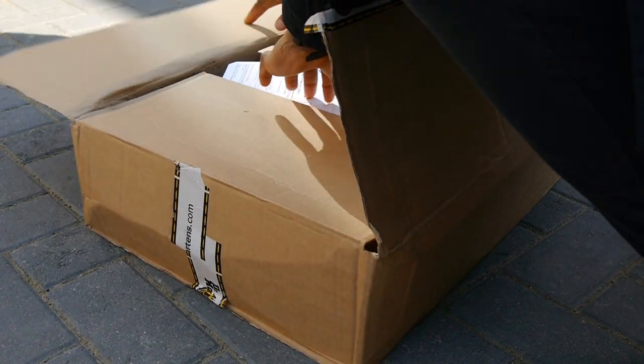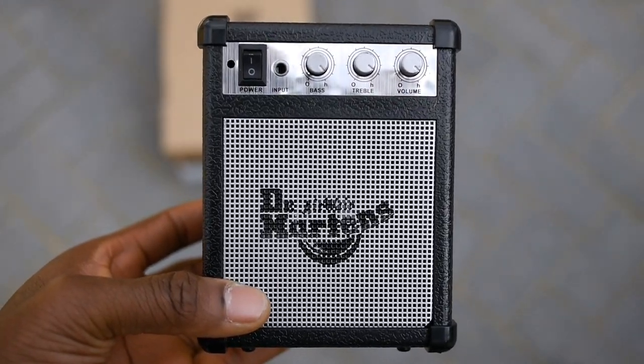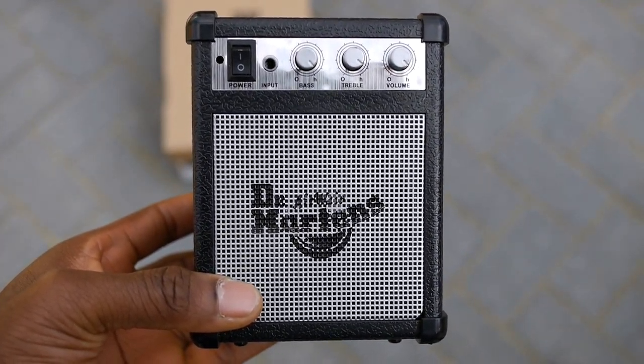I picked them up from the Dr. Martens website and they came with a cool mini amp speaker thing. They don't sound too bad but since I already have a bluetooth speaker I'm just gonna keep them on my desk for decoration.